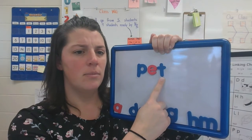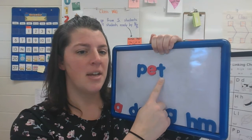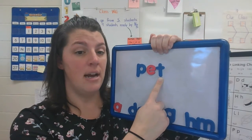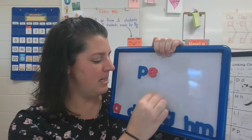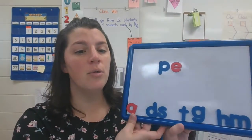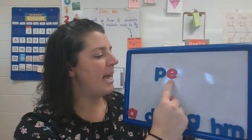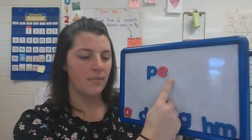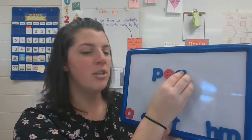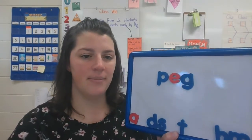Peg. What sound did you hear at the end of the word peg? I heard the G sound. Does that letter match? No. We need to move that T down. Can you replace it with the letter we hear at the end of the word peg? I'm going to put the letter G. P-E-G. Peg. Very good.